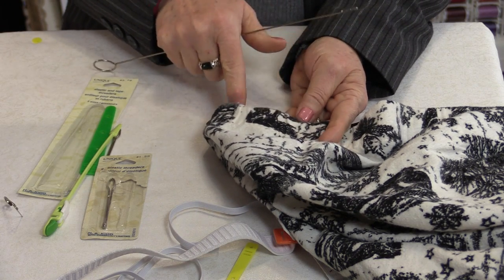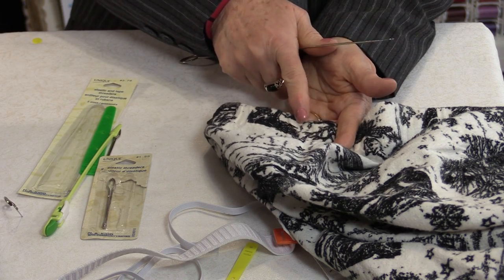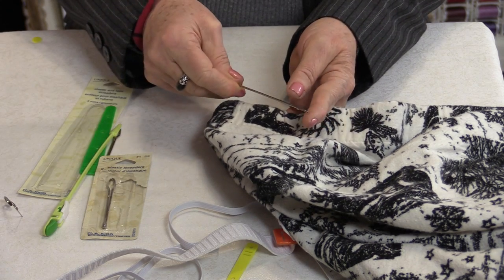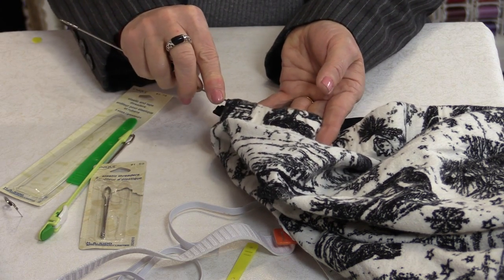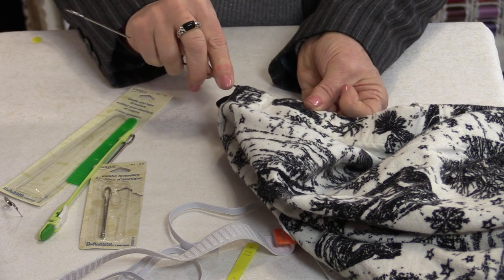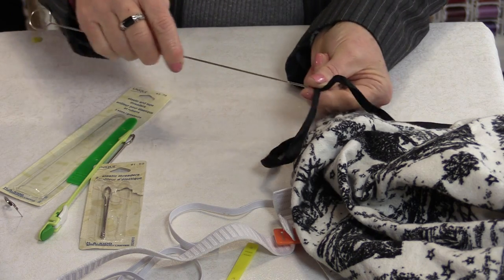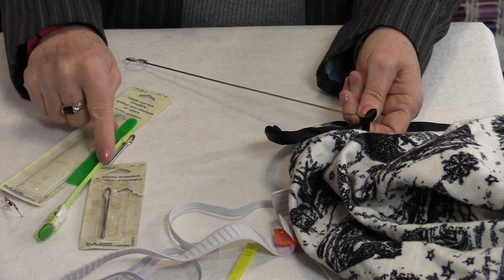Sometimes we'll have an elastic or a ribbon that's stuck inside that we can't get to, and that's where this loop turner is handy because of that little hook on it. You'll be able to stick it in, feel where that is, hook it onto that ribbon or elastic, and pull it out. So this, even though it's a loop turner, sort of works opposite to the bobkins.